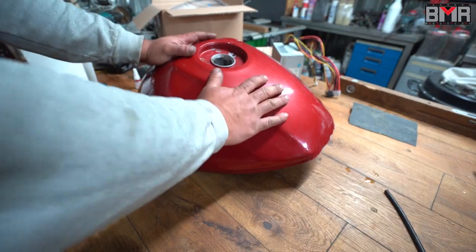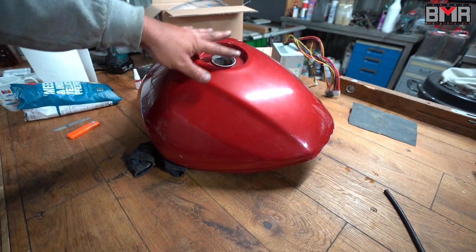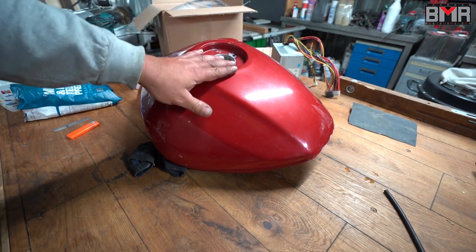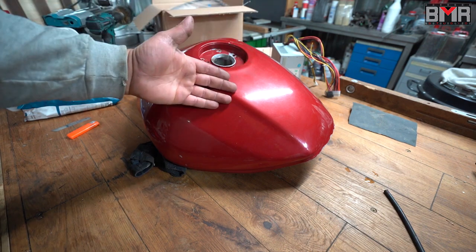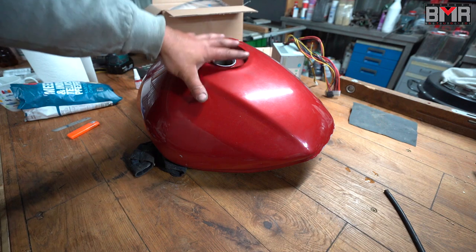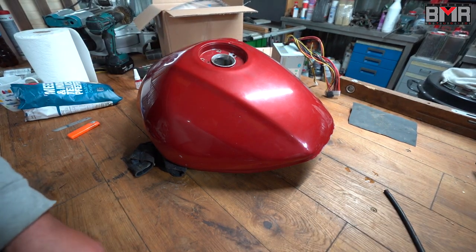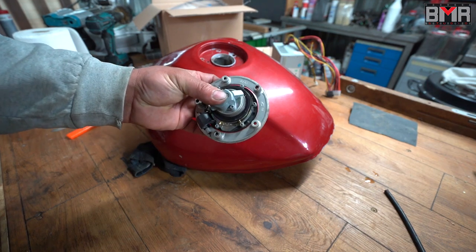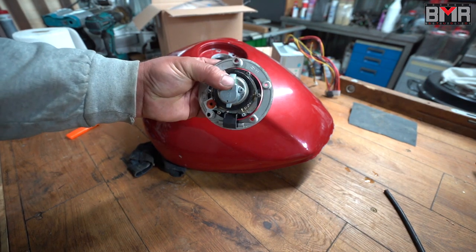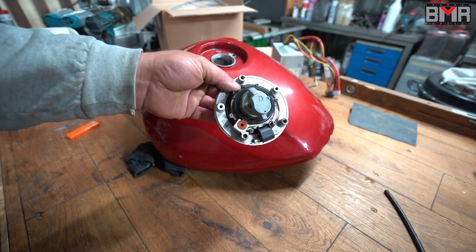Hi guys! Today is the second day with my old lovely Suzuki Bandit GSF 650S motorbike from 2005, and today I want to share with you how to clean the fuel tank and share a dirty little secret which is hidden inside the lock.